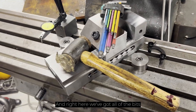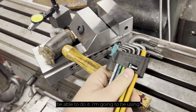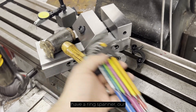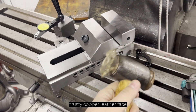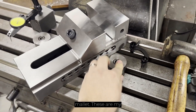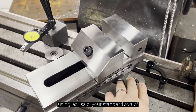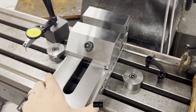Right here we've got all of the bits of equipment that we're going to need. I'm going to be using allen keys which just suits my needs, but in your case you might well need to have a ring spanner. Our trusty copper leather-face mallet, and these are my pull-down clamps — but you might just be using your standard sort of clamping equipment to hold the vise down.